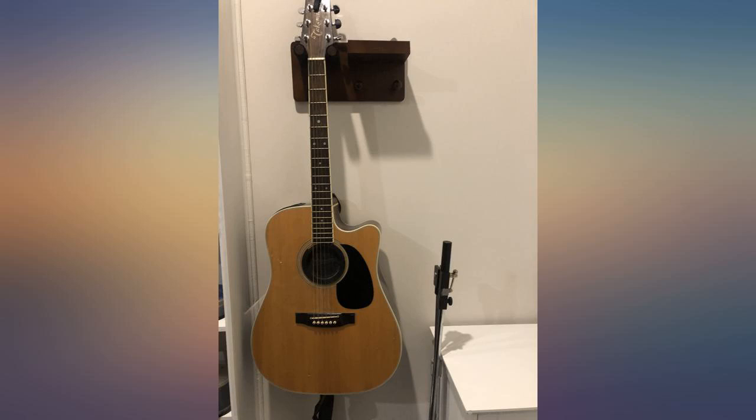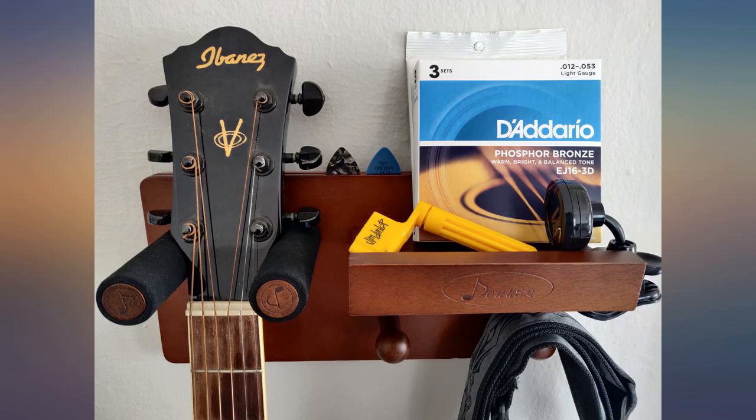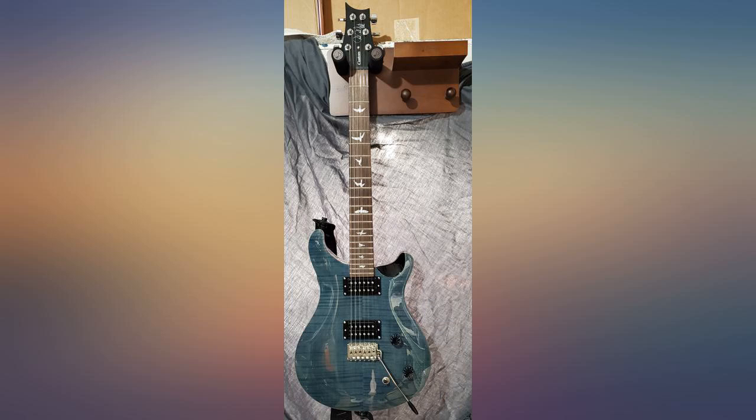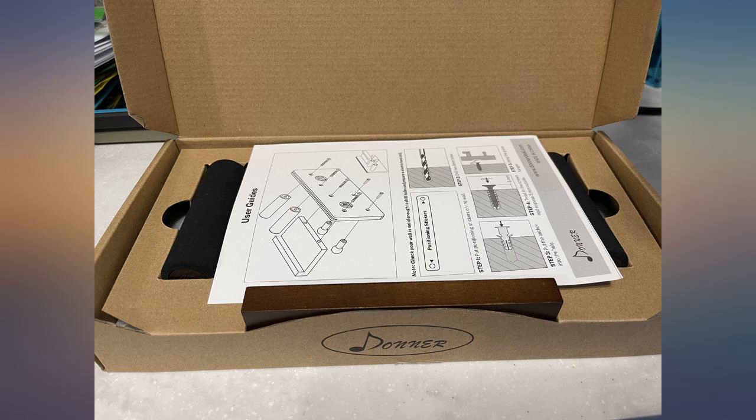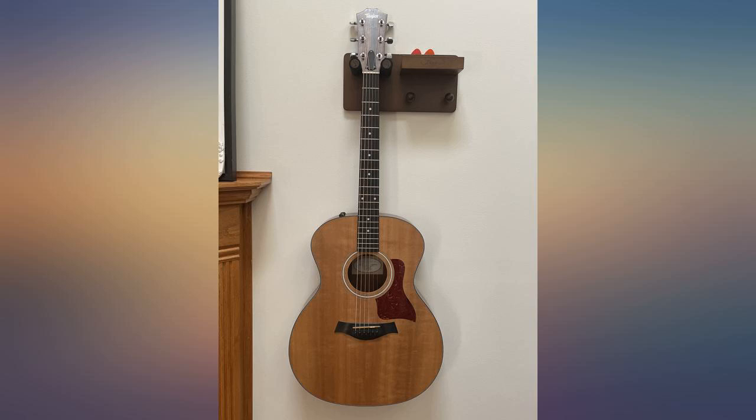So as long as you mount it correctly into a stud and/or use the drywall anchors that they include, it should hold up just fine. Note that in the photo that's a pocket size reel book, not the full size version, in case you were surprised that it fits on the shelf. All in all, I'm very happy with this wall mount and will probably buy a couple more since I have a few acoustics laying around the house.